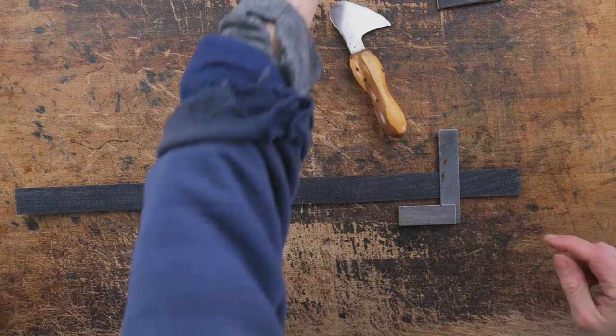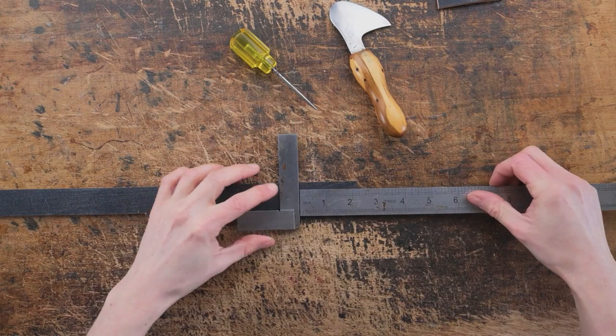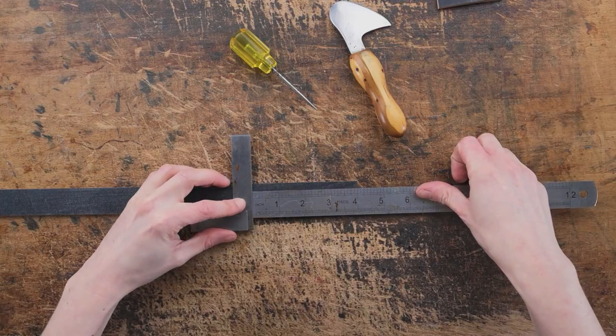So once we have the noseband cut out, what we're going to do is mark four inches in from either end and that's going to show us where the end of the turn is going to be.